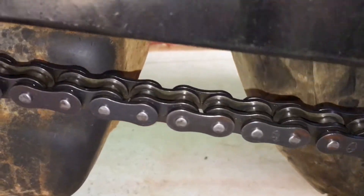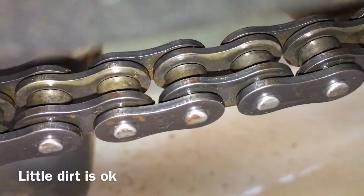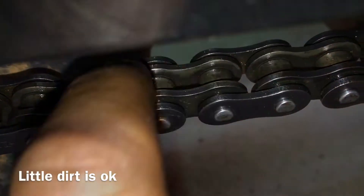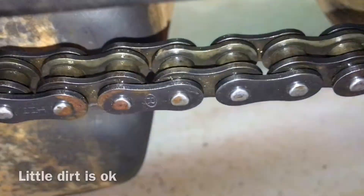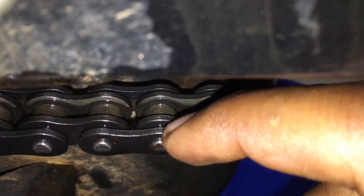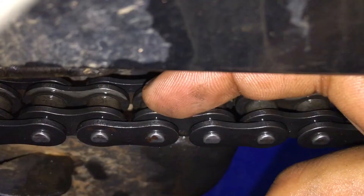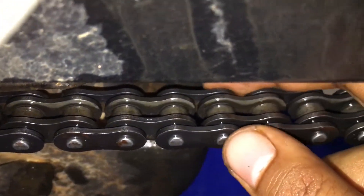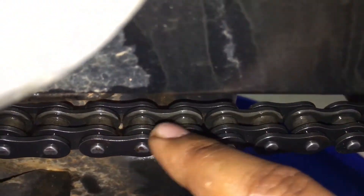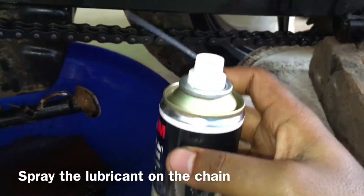Your chain will look something like this, neat and clean. There is still some sort of rust here which needs cleaning, but the main part is you clean all these joints and points over here, this part and the inner part, as it is the main reason for grinding of your chain if there's dust in there. So the next part is spraying the chain lube on your chain.